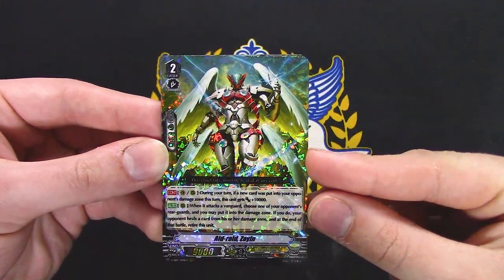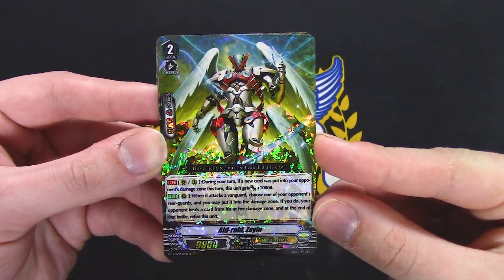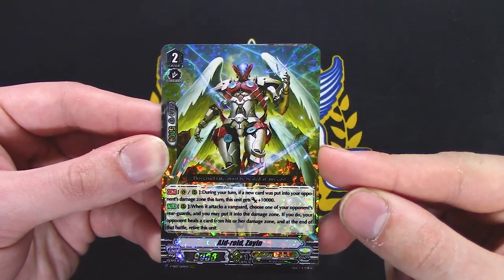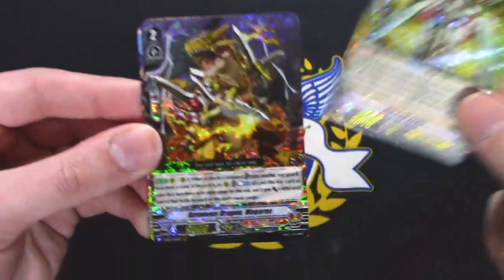This is a reprint, I'm pretty sure. During your turn, a new card is put into opponent's damage zone — this gets 1,000. When it attacks, choose one of your opponent's rear guards, put it in the damage zone. If you do, your opponent heals a card from damage zone, and then that'll retire this unit. So it's basically a retire.